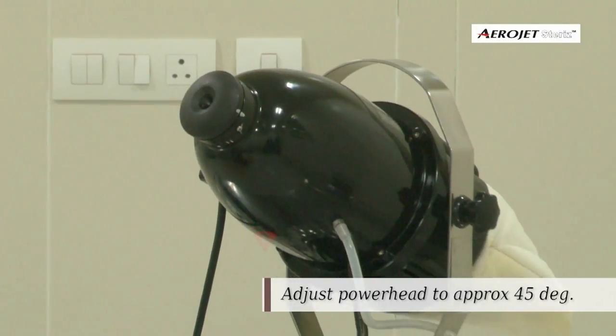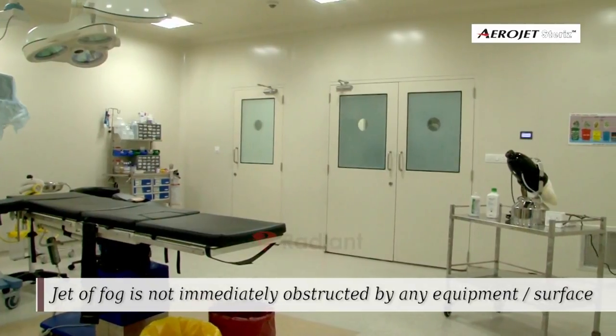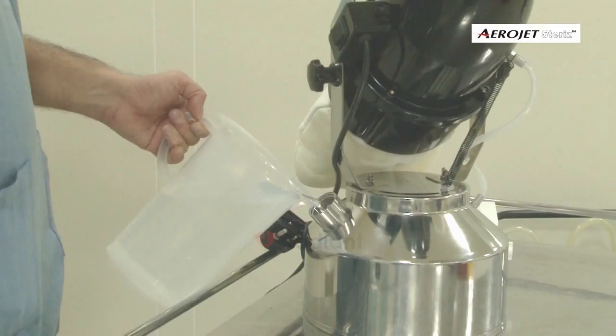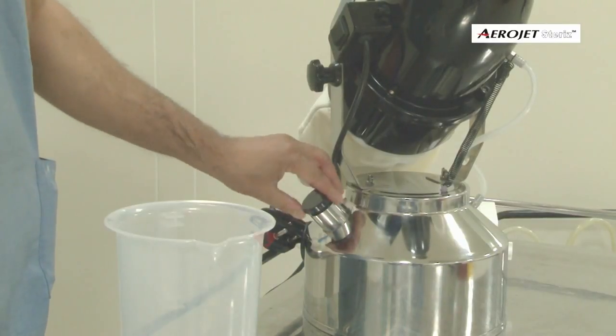Adjust the power head to approximately 45 degrees into the room. While placing the machine in the room, make sure the jet of fog is not immediately obstructed by any equipment or surface. Fill the measured disinfectant solution into the tank and close the tank lid.